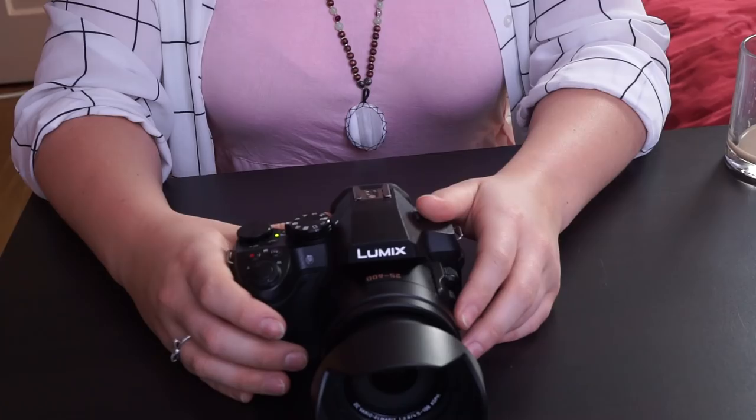With its manual controls, audio input, and a screen that swivels around to face front, the Panasonic FZ300 is an ideal camera for YouTubing. Kala and I are going to show you the settings that we recommend. This is the fast and easy method — you'll be on your way in about three minutes.